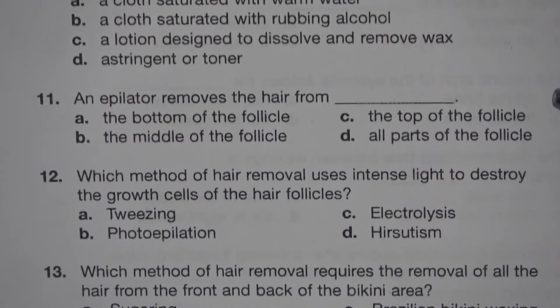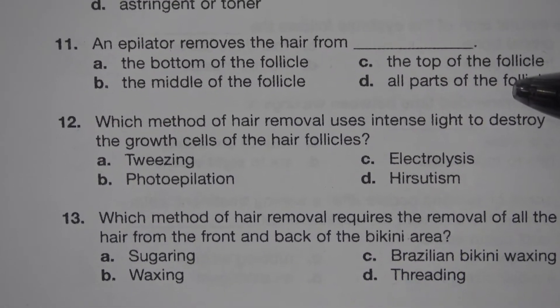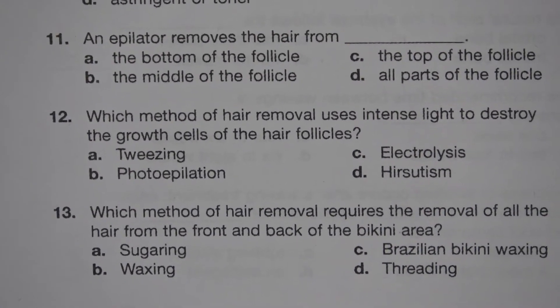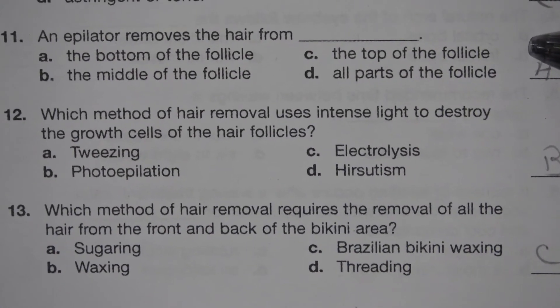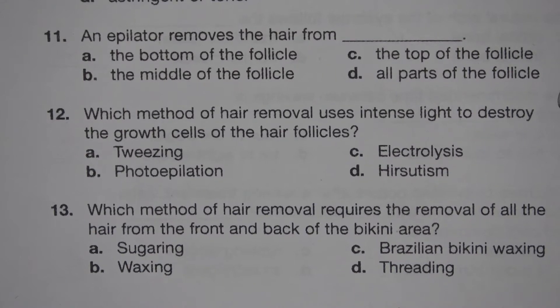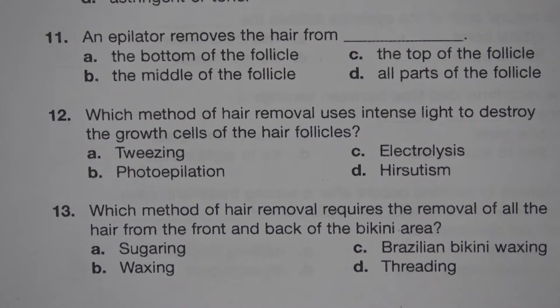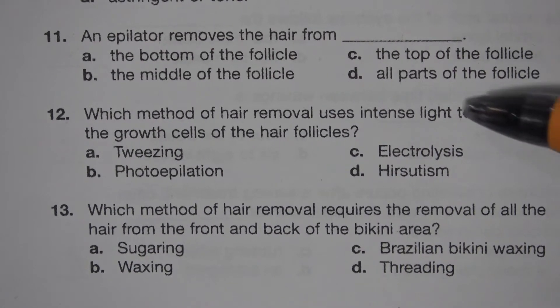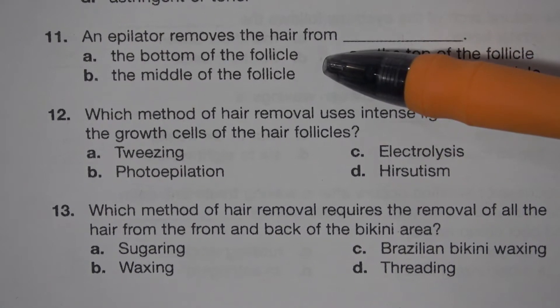Number 11. An epilator removes the hair from blank. A. The bottom of the follicle. B. The middle of the follicle. C. The top of the follicle. D. All parts of the follicle. The answer is A. The bottom of the follicle.